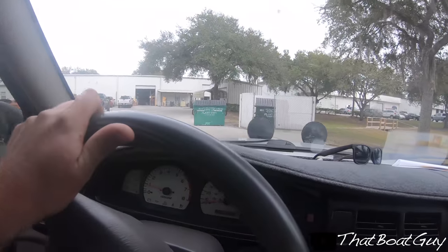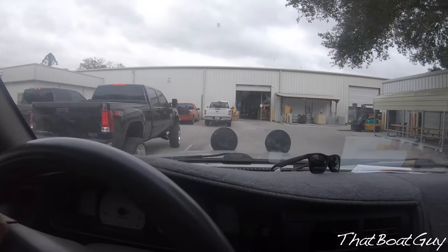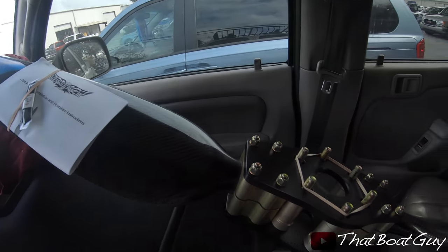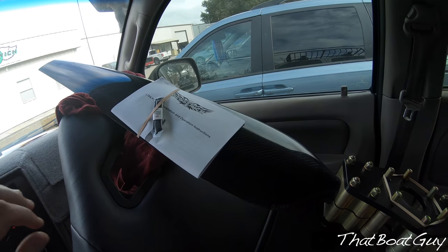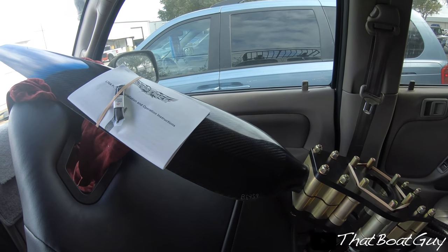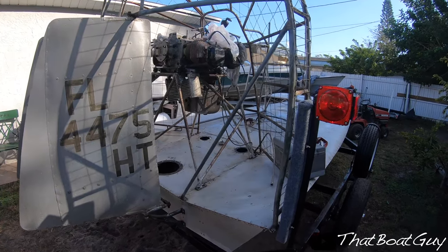I'm going to be picking up my propeller from Sensinic. I just got it — I want to appreciate everyone who helped me out to get this prop. Andrew, if you're watching, I really appreciate it. It's an adjustable prop so I can play around with the pitch. I honestly couldn't be any happier and I don't have to worry about my prop coming apart anymore.